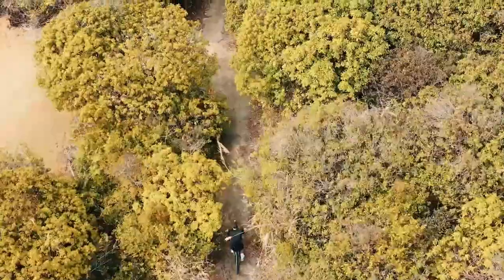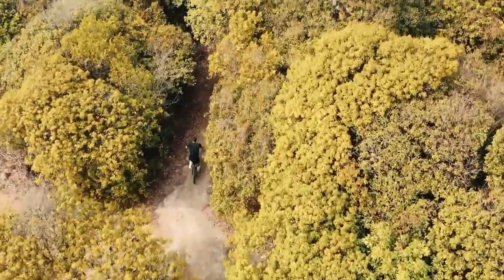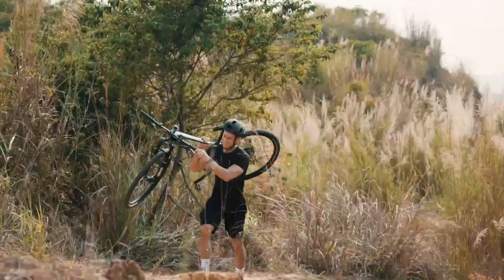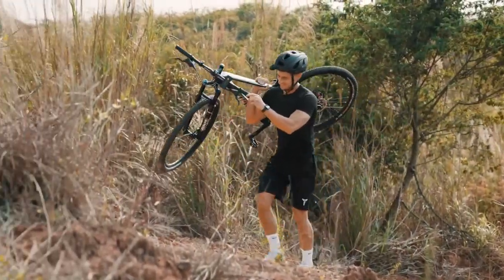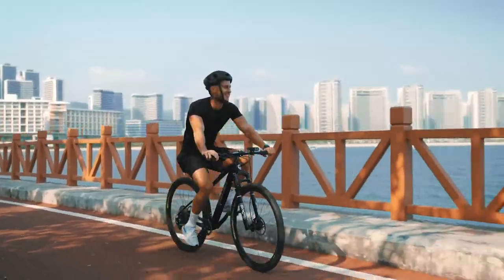If you want to stay on the move, taking your bike with you when you can't ride it — Motion makes it unbelievably light and easy to do. Flexible mobility allows you to shuttle through any forest trail.